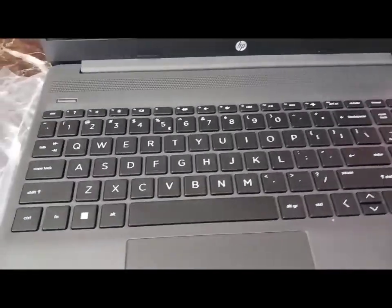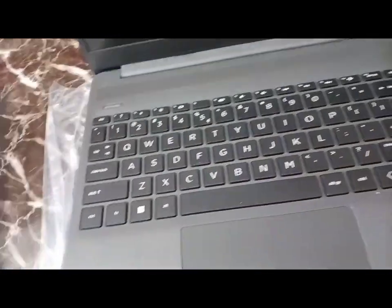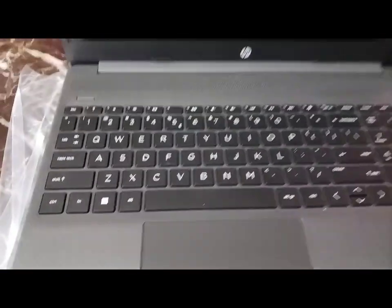So this is what we get. You get the covering for the keyboard, and yeah, this is how it looks.